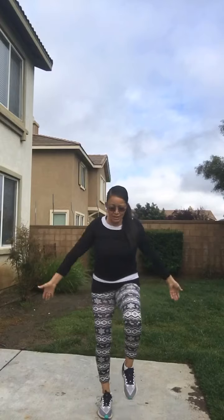Number one — bring your knees up with your arms moving simultaneously. Make sure you're breathing: inhale, exhale, inhale, exhale. Do this for a minute. Bring those arms up and bring those knees up as high as you can. That is number one.